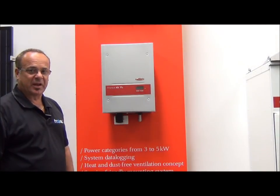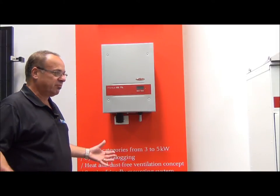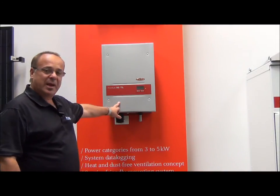Fronius inverters for domestic application. This is a four kilowatt Fronius inverter. This is what we use in 90% of our in-home or domestic applications. It's a fantastic product made in Austria.